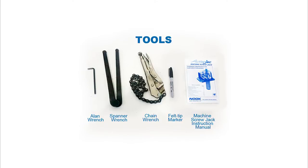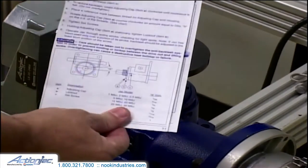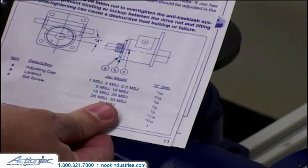To adjust an anti-backlash machine screw jack, please consult the machine screw jack instruction manual. The details are found on page 11.